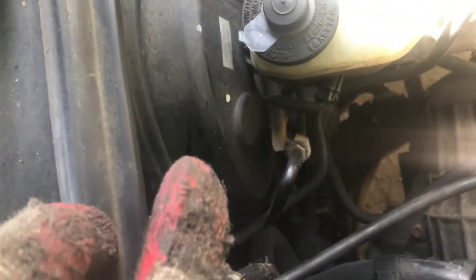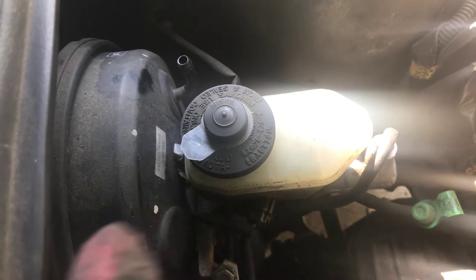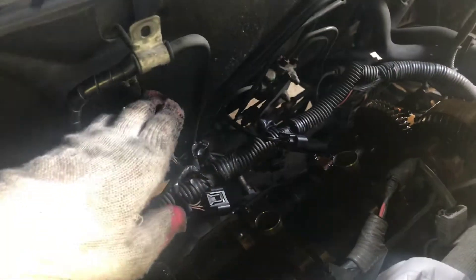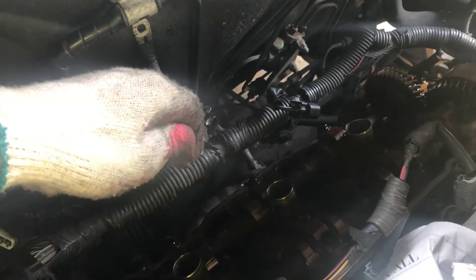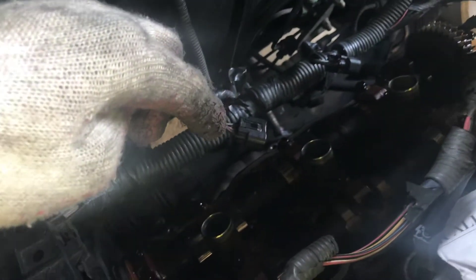I disconnected the wire and the vacuum line from over there. Then I came here, I removed these sets of wires, disconnected the ground, and from there disconnected the wires to the coils, and I was able to remove all the bolts around the valve cover gasket.